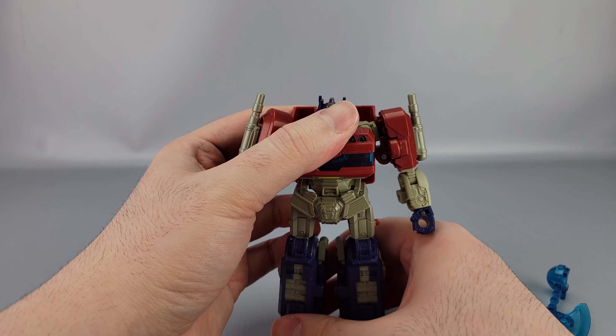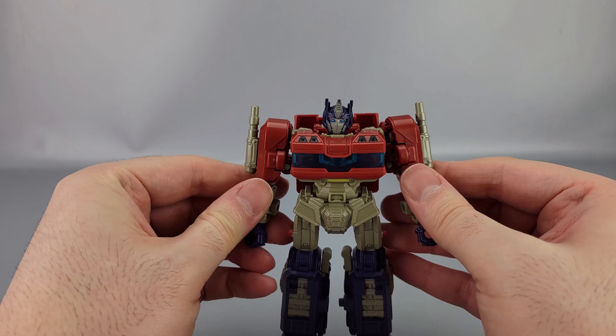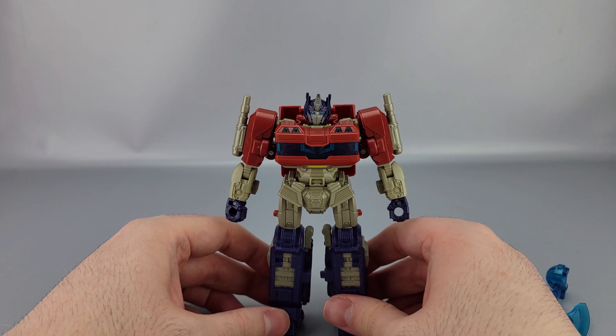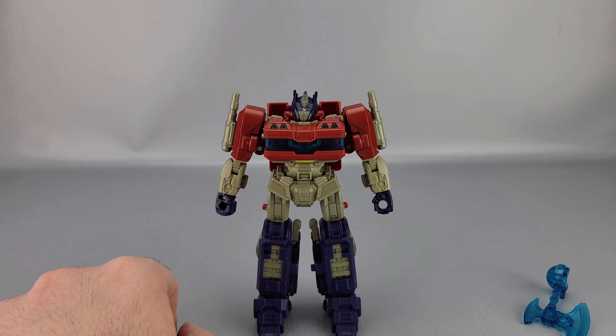Articulation is pretty solid for Deluxe. Nothing amazing, but pretty solid. I will say the butterfly joints are very helpful. Just the hip skirt can be a little annoying.